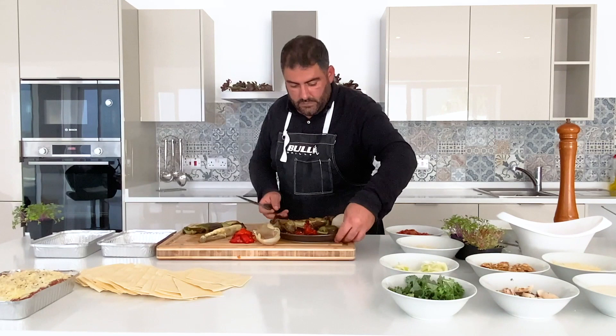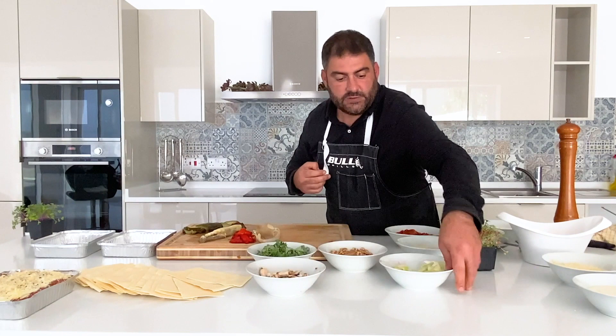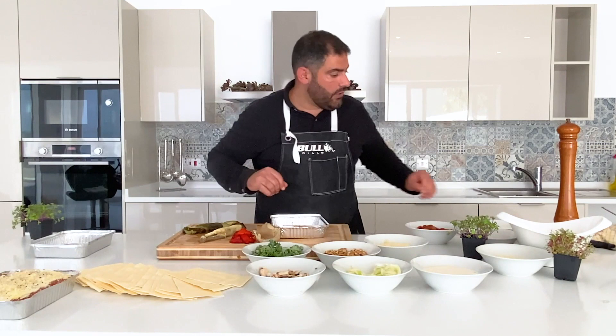Over here we have the walnuts, some kale, mushrooms, spinach, onions, bechamel, and 100 grams of parmesan. We're going to start laying this — just put a little bit of bechamel in the bottom and we'll start with the layering.